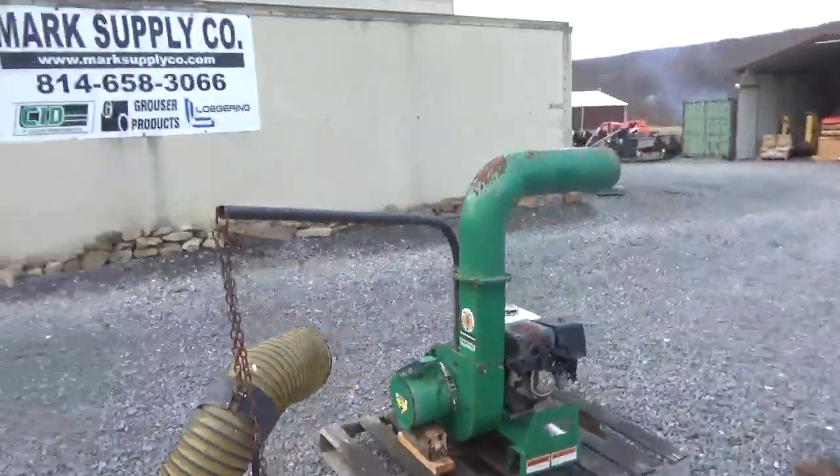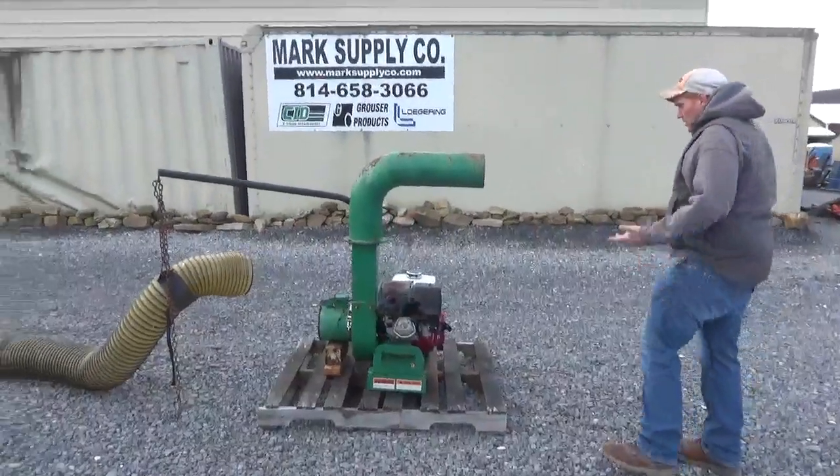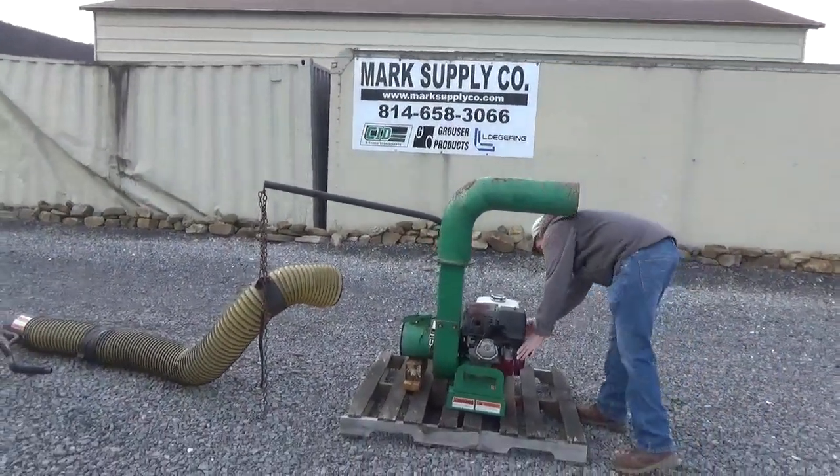Engine runs good, doesn't smoke. This is something I've had sitting around; we just cleaned it up with some small items. The unit does run and work good. We'll go ahead and start it for you.